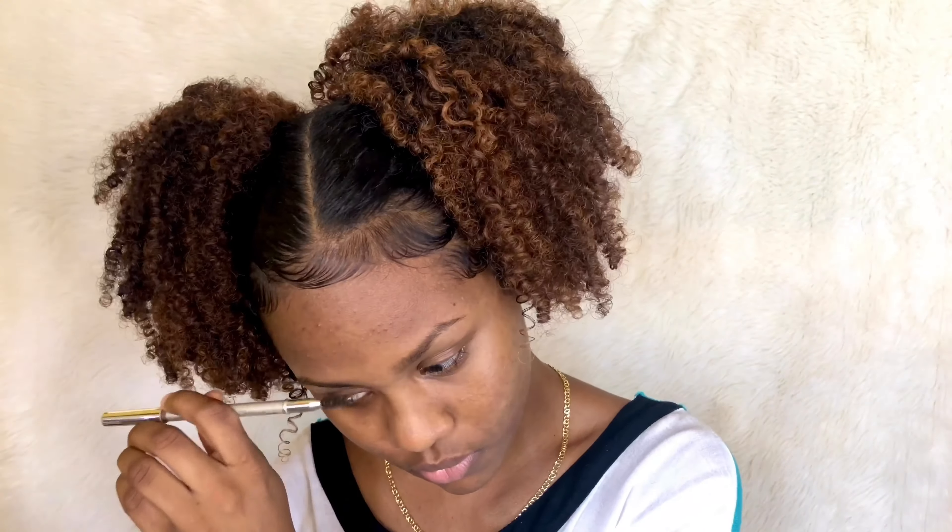This is actually a brow pencil but it's not my color — it's very light — so I just use it as a spoolie. I can't really explain exactly what I'm doing, but if y'all want a detailed brow tutorial, just let me know. So I outlined the natural shape of my eyebrows first — that's the first thing I do — and then I fill it in and conceal it.